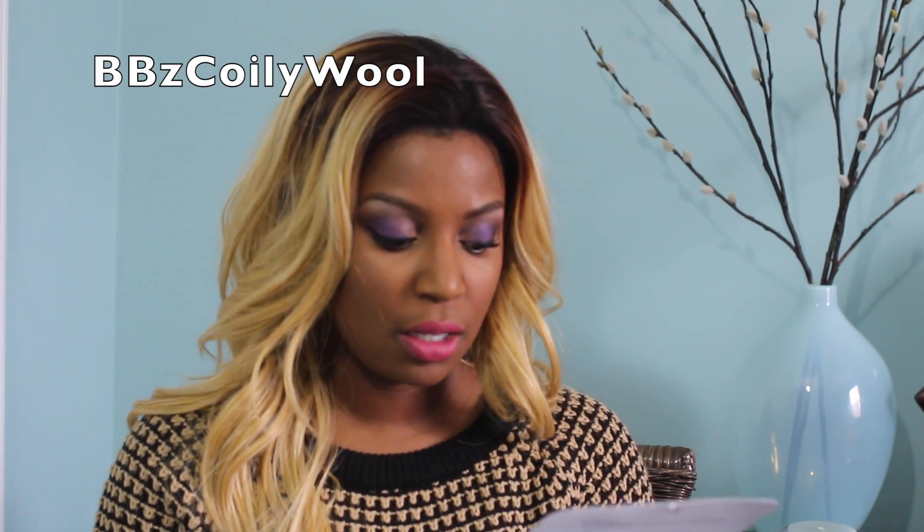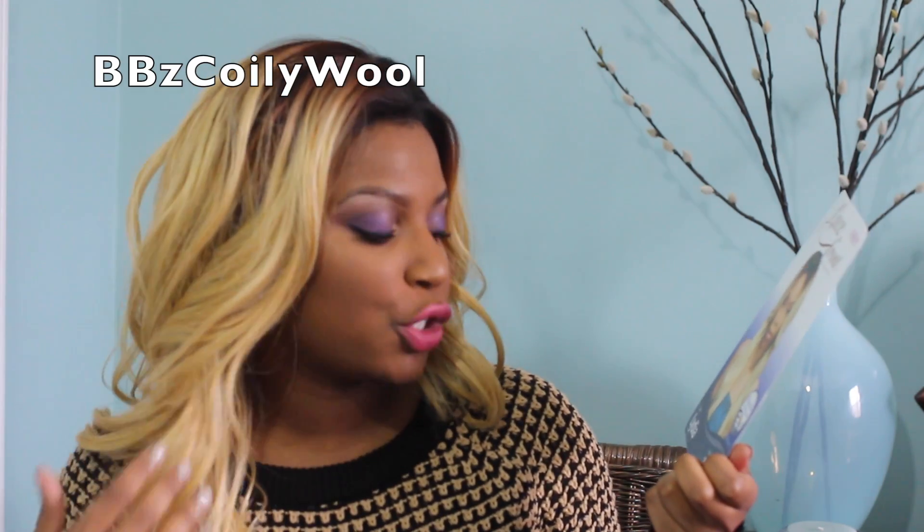Blondes don't have more fun? I'm coming to you today with another wig review of another Outre unit. This is an Outre lace front wig, style Lydia, in the color DR — dark root 27613.